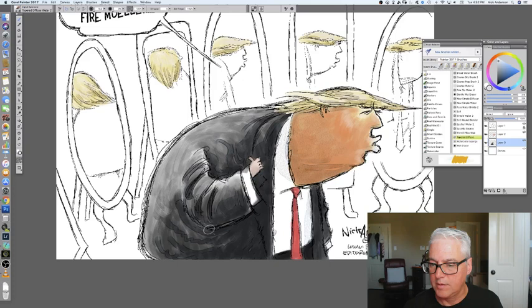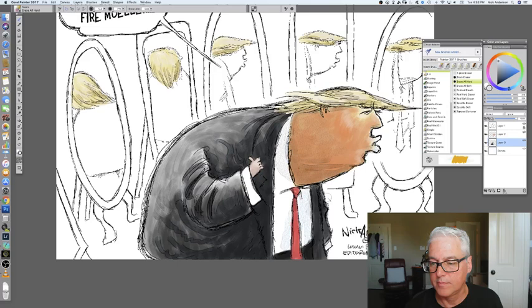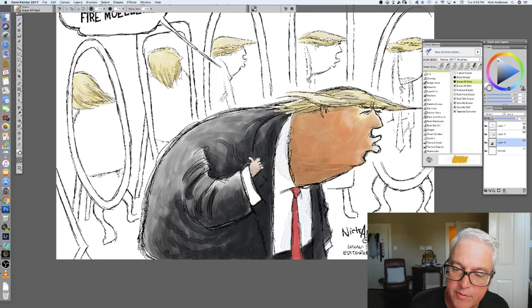Now I've got to go back and erase a little bit of this. A little bit more shadow here — it wouldn't be that white. He's pretty white, but his shirt wouldn't be that white because it's in shadow. Well, he's not white — he's orange. But culturally he's white. That's his base. Going back and erasing this, but because the flesh color is on a different layer, it is undisturbed.